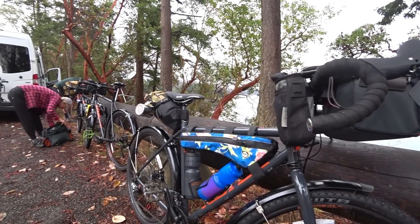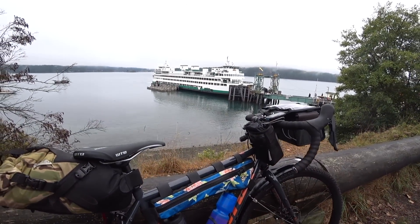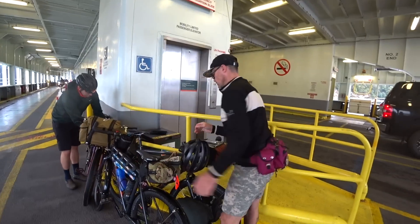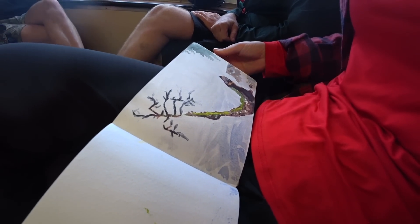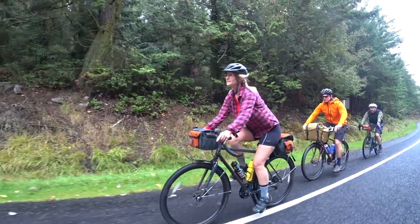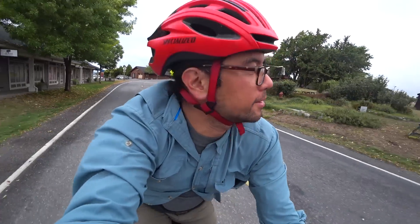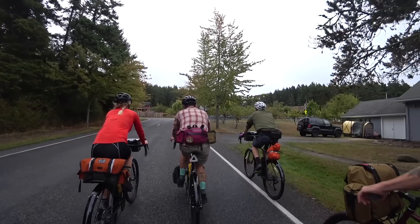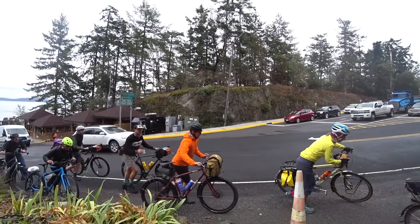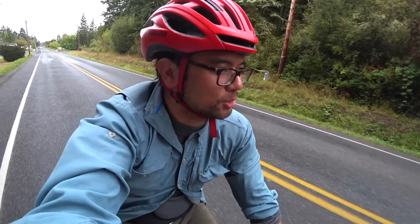We've arrived at the ferry landing on Orcas and we're going to take it to Lopez to start our day. We're cruising through the super cute town on Lopez and I think we're going to keep going to the reef. We've been seeing a ton of cyclists on the ferry and as we've been riding around — it seems like a pretty popular cycling destination. Also a little bit more chill traffic than yesterday.